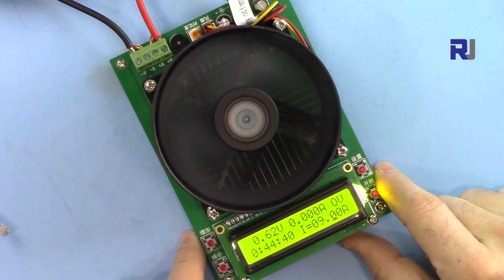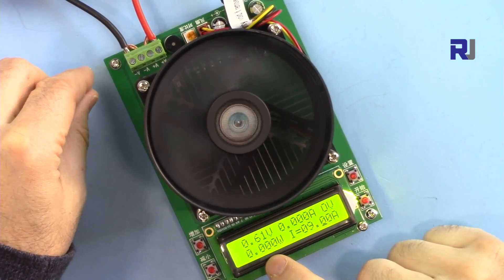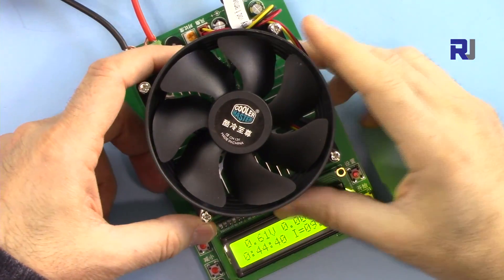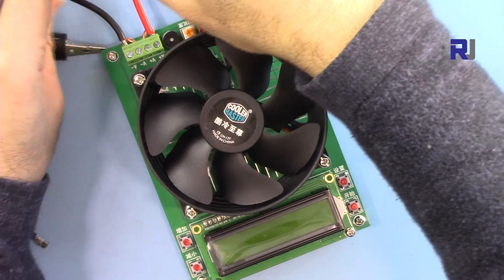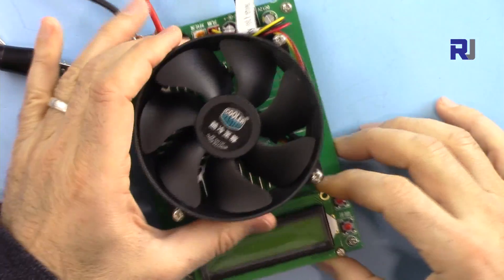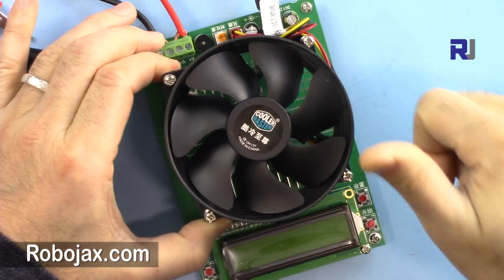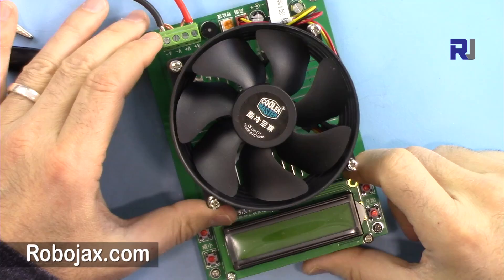Make sure that when your load is disconnected and your power is connected, wait for the temperature to drop below 40 degrees so the fan shuts off before disconnecting — too much heat could damage the MOSFET. That's it — this was how to use and test this 150 watt constant current electronic load. Thank you for watching. Please give it a thumbs up, share it, and subscribe to get updates on my upcoming videos. Take care.